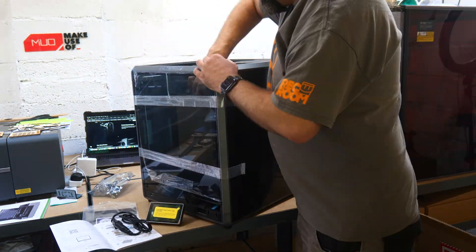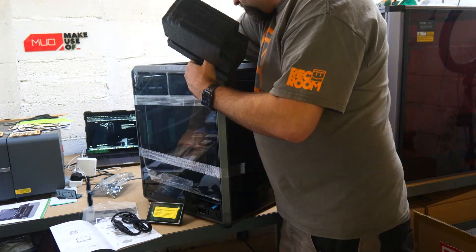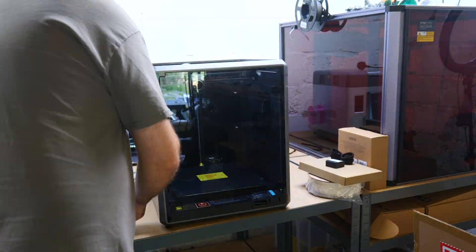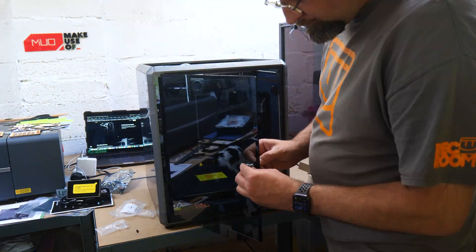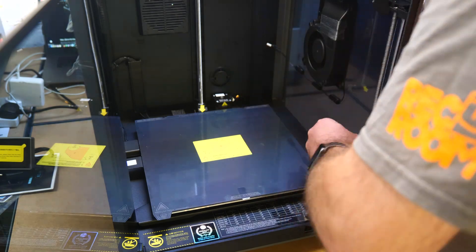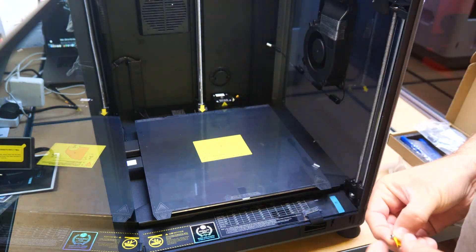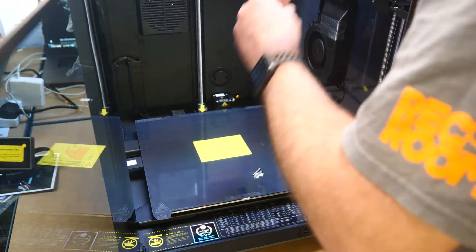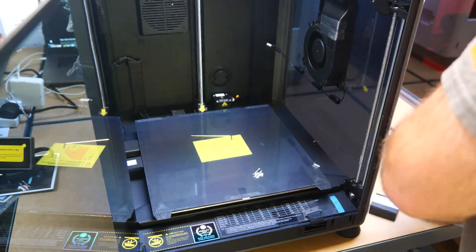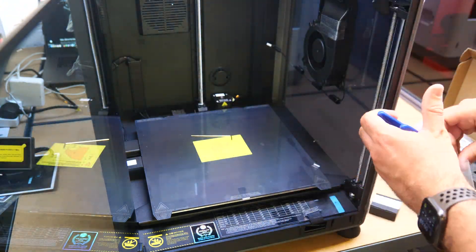The K1 Max arrives almost completely assembled inside a wooden crate. You just need to screw on the door handle, the filament holder, and attach the screen — basically anything that sticks out on the sides that would have made shipping difficult. But critically, there are also 3 screws that need to be removed from inside, indicated with a large yellow arrow and multiple warning stickers, so you really can't miss them.